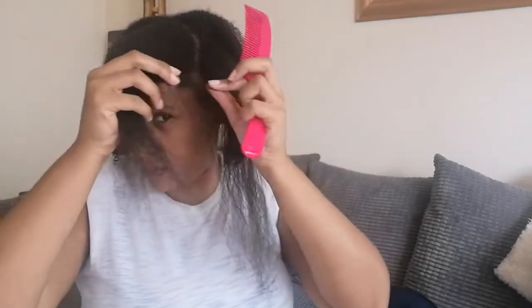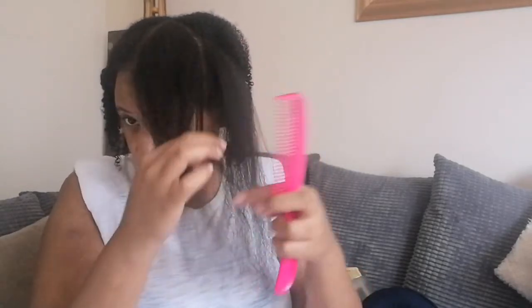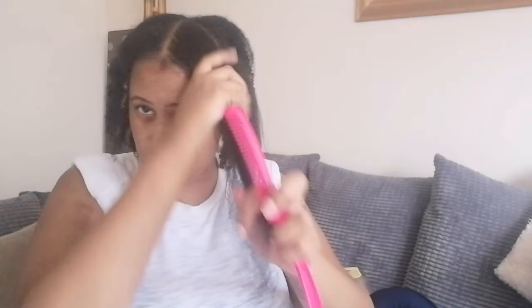This is my quickfire video on the reason why I work in sections when dealing with my hair. I've found that I've been able to retain lots of length and keep my hair as healthy as possible to prevent any damage or breakage. Working in sections has really made it easier to manage and deal with my hair.